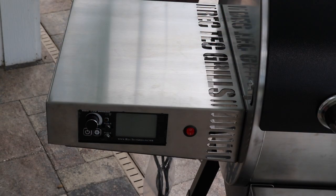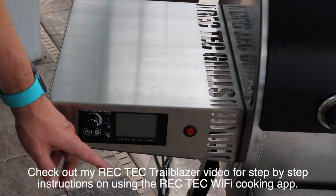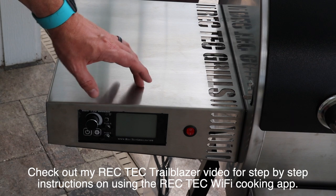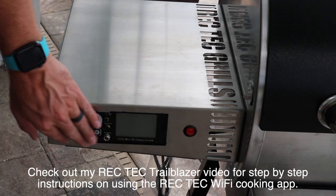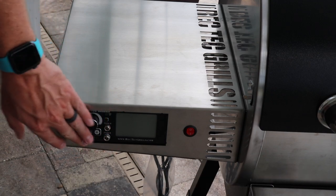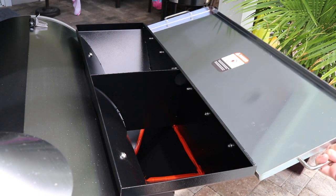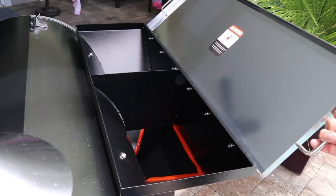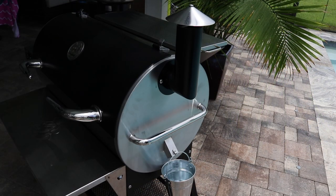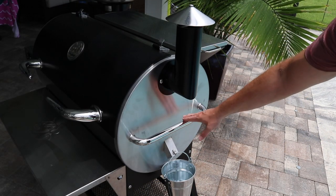This thing is decked out in stainless steel. We've got the stainless steel side shelf here with the Smart Grill Technology controller. This is the WiFi unit and it comes with two probe slots. We've got the stainless steel hopper lid here, and this is a 40-pound hopper, so this is going to last you for a ton of cooks. And we've got our stainless steel chimney cap and our bucket and side handle.